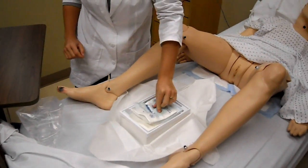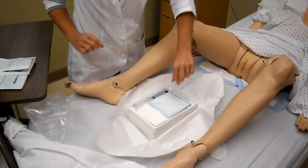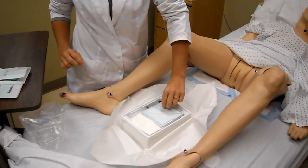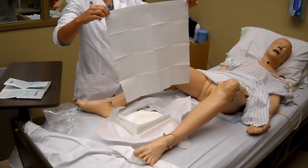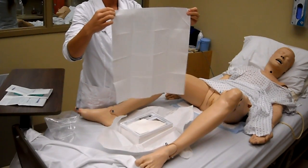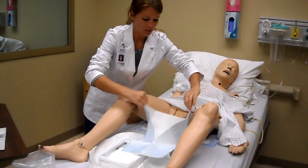Then you're going to take your sterile gloves out and set those aside. Then you're going to take your draping — grab it by the corner only. Shake it out so the glossy side is facing you, then fold it and drape the patient.